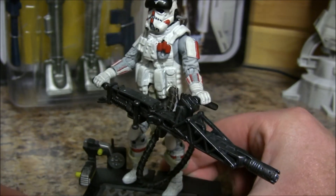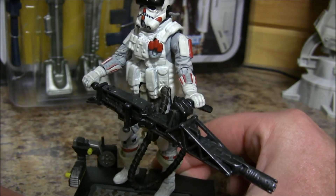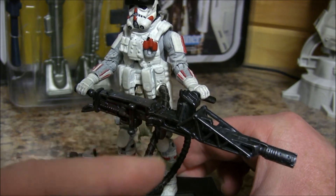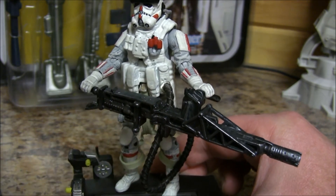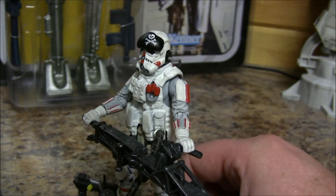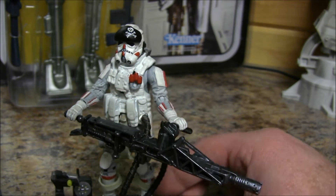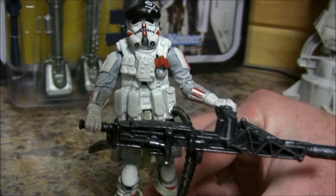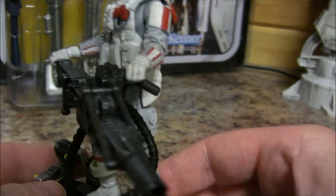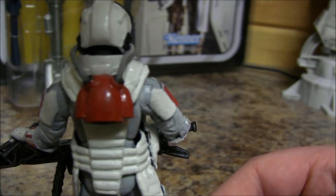Maybe you remember those bigger cannons — I believe a guy and a gal carried them. The cord was originally designed to wrap around the gun a little bit, but I kind of like the look of it off. I kind of like how he's attached to his gun. You can see the belt pouches, the really cool parts combinations, and we love the breather on the back. Just really cool stuff.